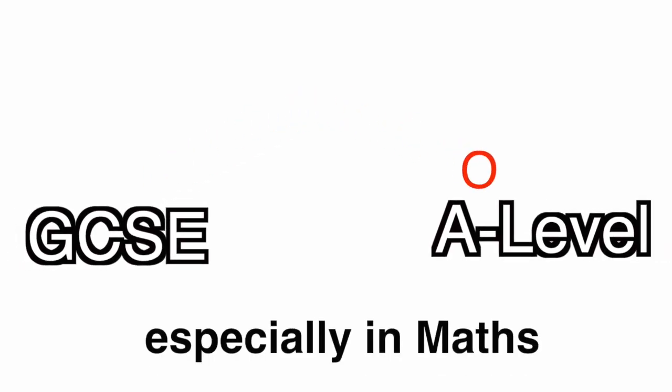Everybody knows that the jump between GCSE and A-level, especially in maths, can be really difficult. But with this short video I will try my very best to make sure you go into year 12 feeling as confident as you possibly can.